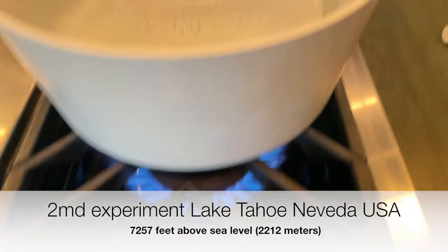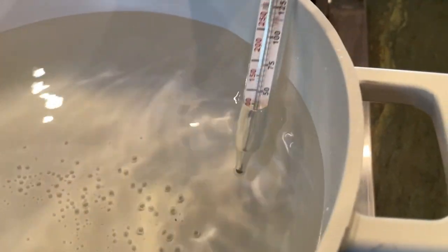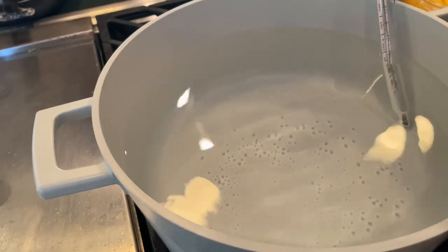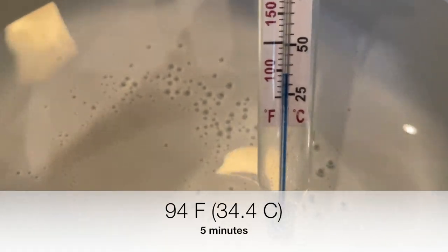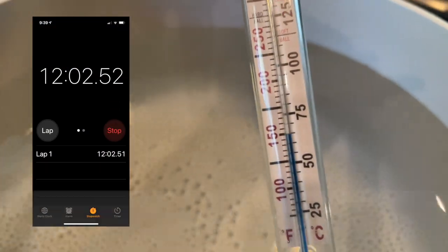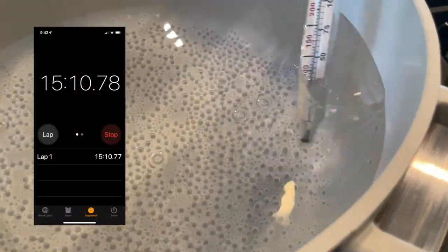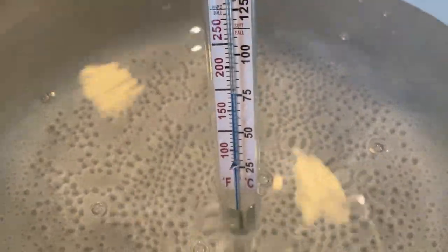Experiment number two — I'm in Lake Tahoe, Nevada, where it's 7,257 feet above sea level. The starting temperature was under 25 Celsius and 50 degrees Fahrenheit. Every five minutes we'll mark these markers. Five minutes in, we're at 94 degrees and 34 Celsius. At 12 minutes in, we're at 150 degrees and 65 Celsius. At 15 minutes in, we're at 170 degrees and 76 Celsius — going a lot slower here up in Lake Tahoe at the higher altitude.